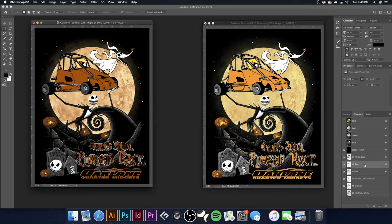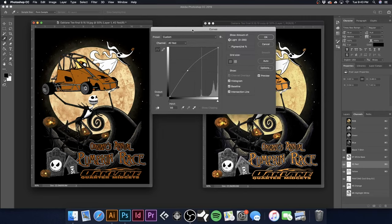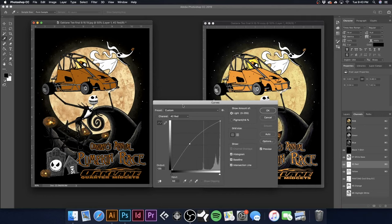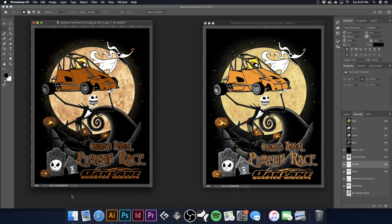Now we're going to come over to our red — same thing, hit Command-M. As we add some, it gets really red, but we kind of want a nice balance so the pumpkins have a nice bright orange and the moon looks right. I'm just sliding it back and forth comparing to the reference. I think adding a little too much, taking a little too much away — right about there. We adjusted it just enough so these pumpkins look a little better.